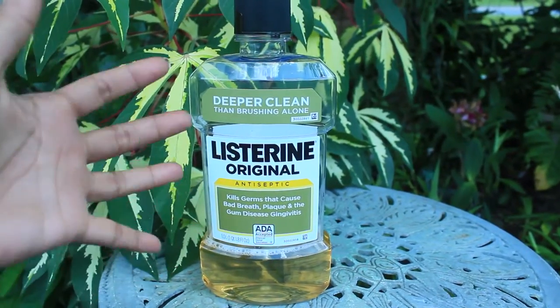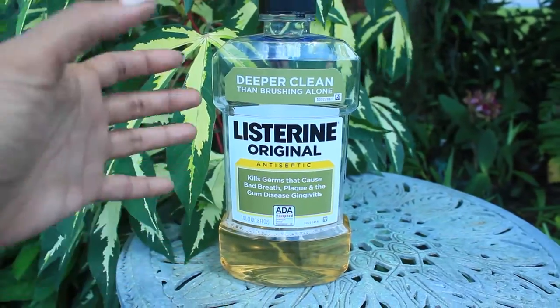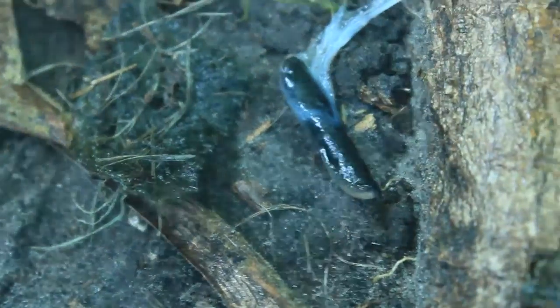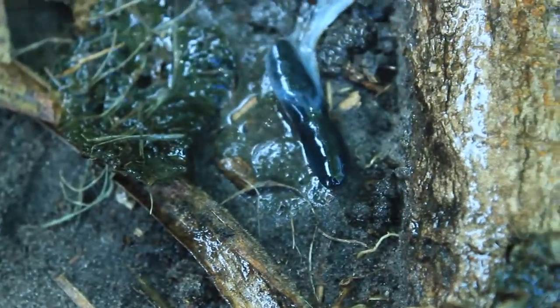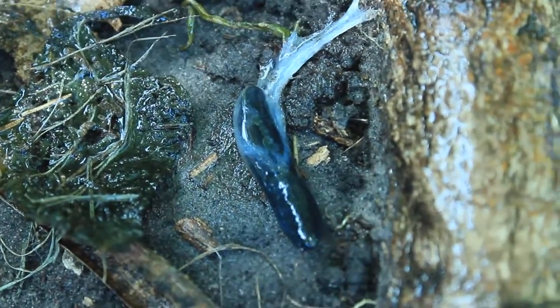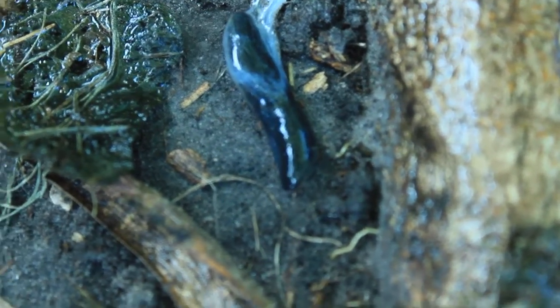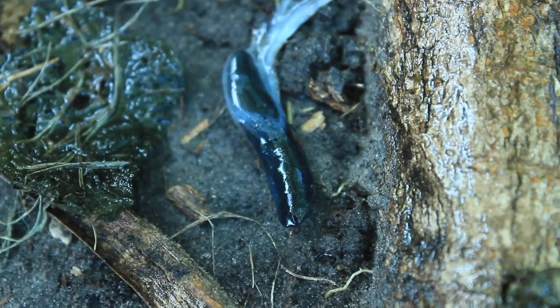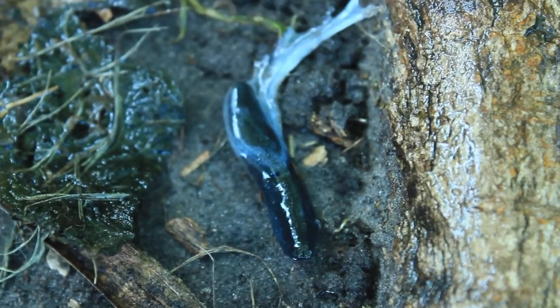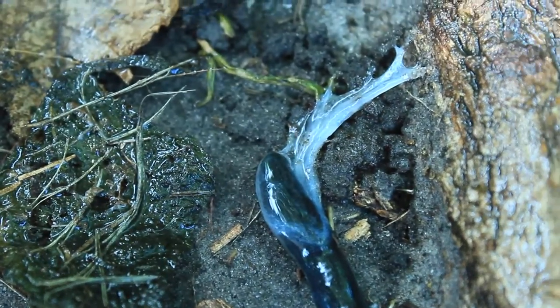One of the things I've been using is Listerine, the gold kind, on a lot of my insects, and that's what I'm spraying this one particular slug with now. I really just wanted to show you its reaction to the Listerine chemical here, and as you can see it's producing a lot of slime trying to get rid of the Listerine.